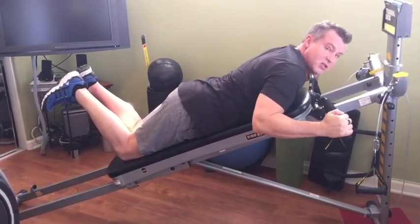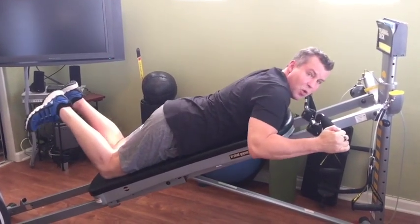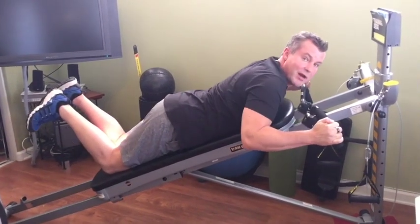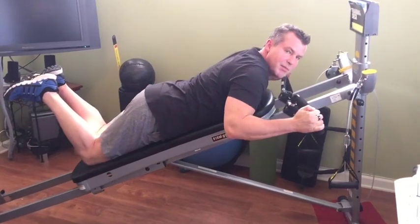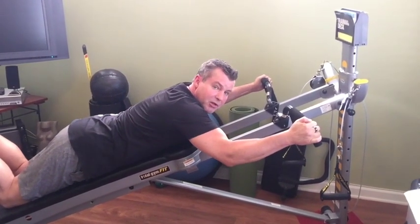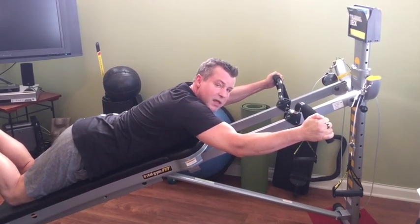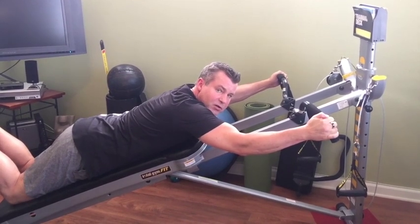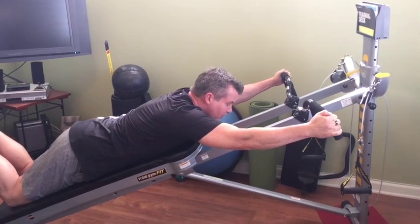As far as intensity level, I always preach that you should choose a level where you fatigue at right around 10 repetitions — it's easy to remember. If you can do 15 repetitions you need to bump it up a little bit. If you can only do six before you hit fatigue then you need to lower it a little bit. Hitting fatigue at right around 10 repetitions will get you the most benefit from your resistance training workout.